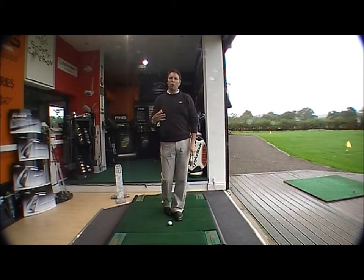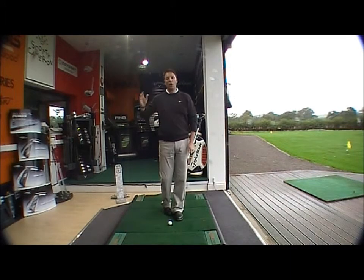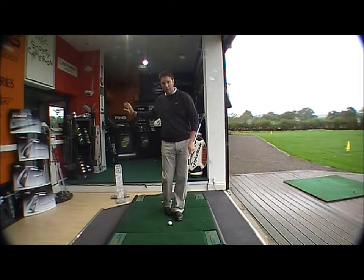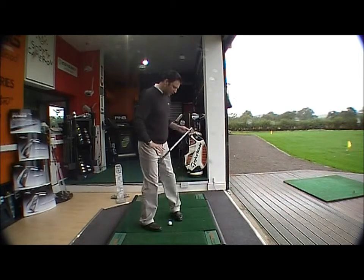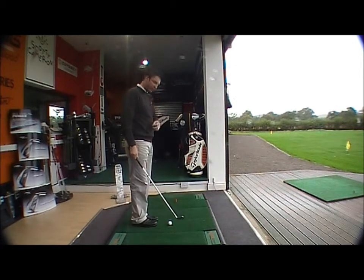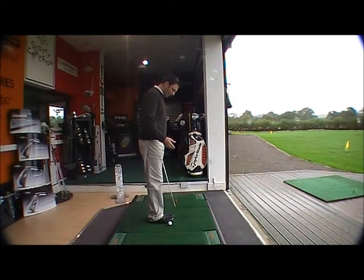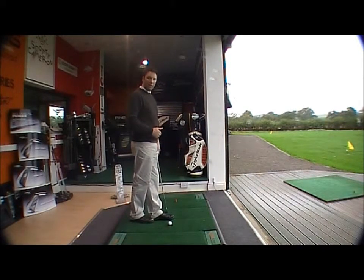What that will do is stop the upper half overworking, and that will produce a feeling of the golf club coming into the ball and through to its target in more of an inside-the-line direction. Let me just demonstrate this on camera — I put my feet close together, and I slide my right foot back so that my toe is in line with my left heel.